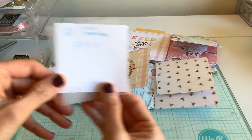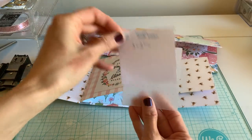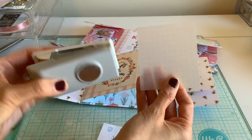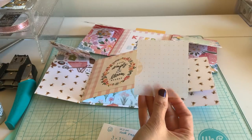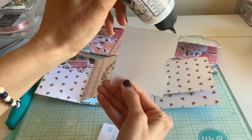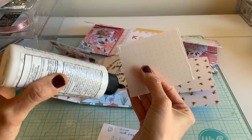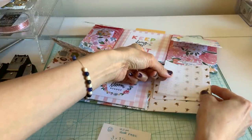Right here is just a three by three and a quarter paper and I just glued that on. I'm going to use a little notch here just to put that in there — it's off a little bit, that's all right.